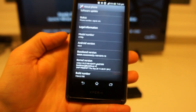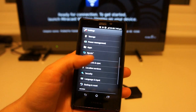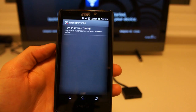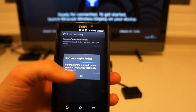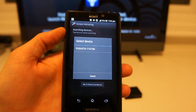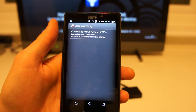You must make sure you've got the most up-to-date software for this to work. Once you have this software, go to the Xperia option and you'll find Screen Mirroring. If we go there, it'll say Turn On.